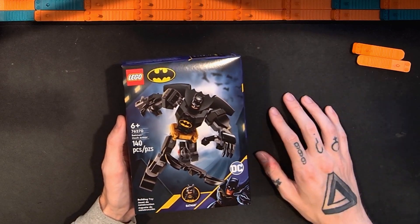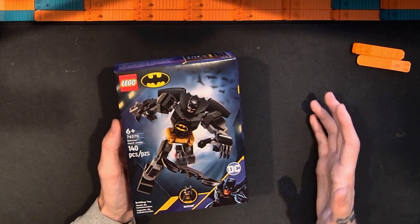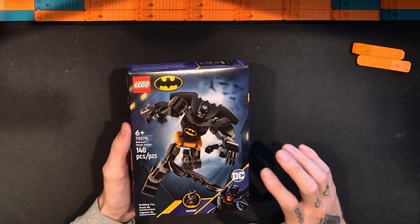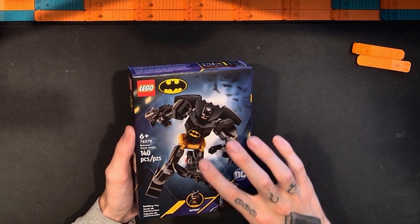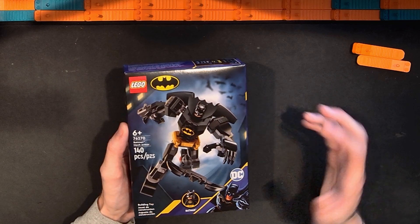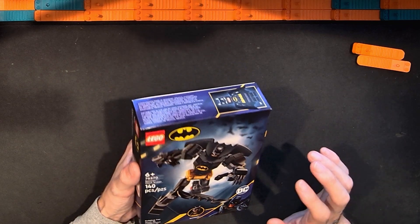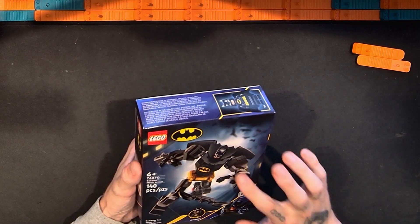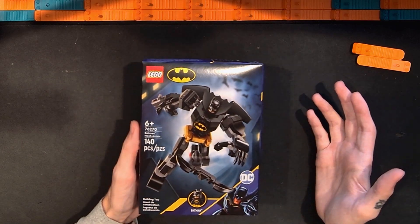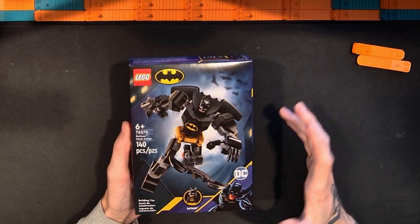They do these for lots of different superheroes — they've sort of changed them over the years. They also do them in Star Wars now. This one has the kind of new pre-molded, pre-angled leg and arm pieces. I really like these. I think they're fun, I think they're good toys, and I like the price point generally.